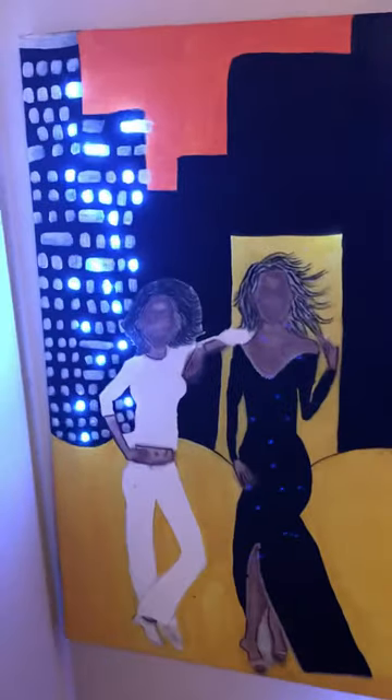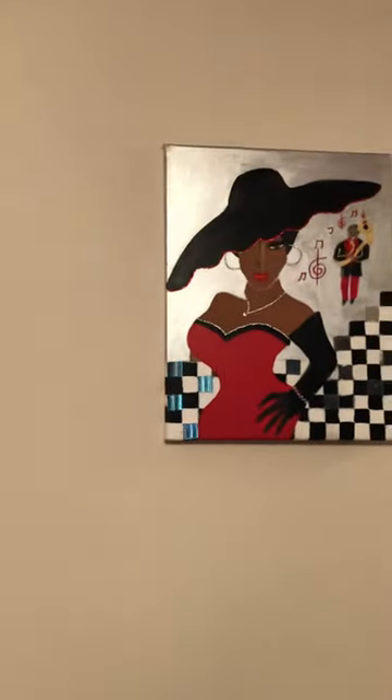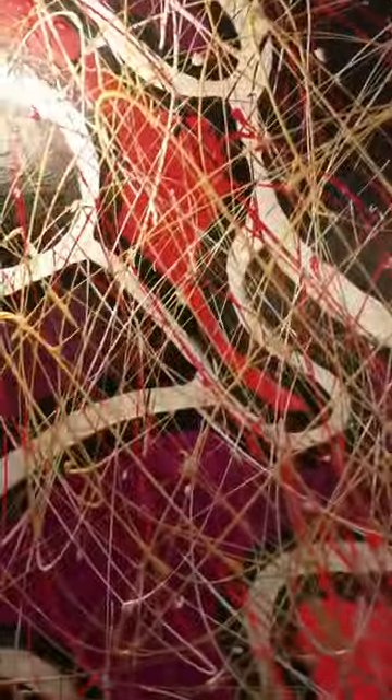It does have lights. I wish I could hurry up and turn the light off so you can see the effect of how it looks when the lights are turned off. I love to paint, guys.